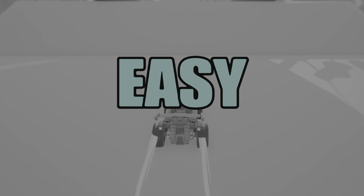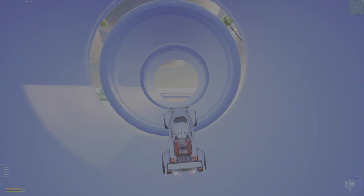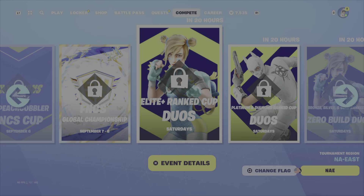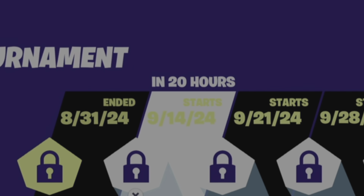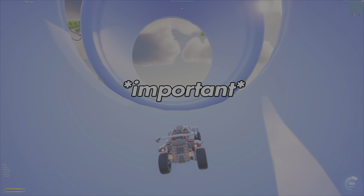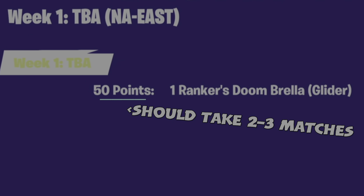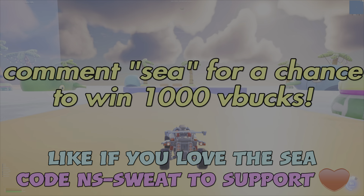On September 16th, Saturday, ranked cups will be returning. Getting just 50 points will reward you the Fortnite x Marvel Doom ranked glider. Honestly, if you're not too good at the game, just camp to get placement points and you can earn it in like three to four matches.